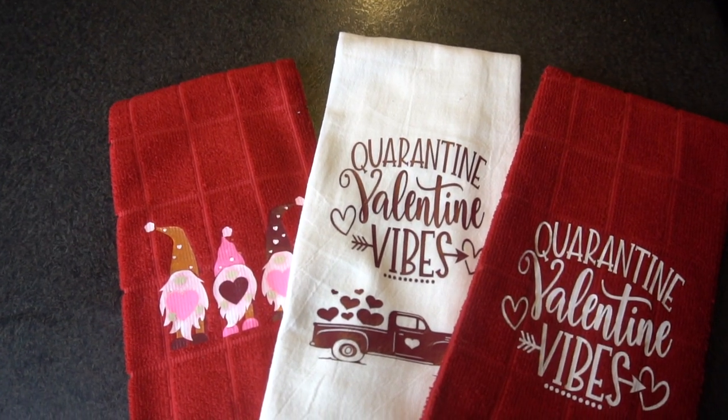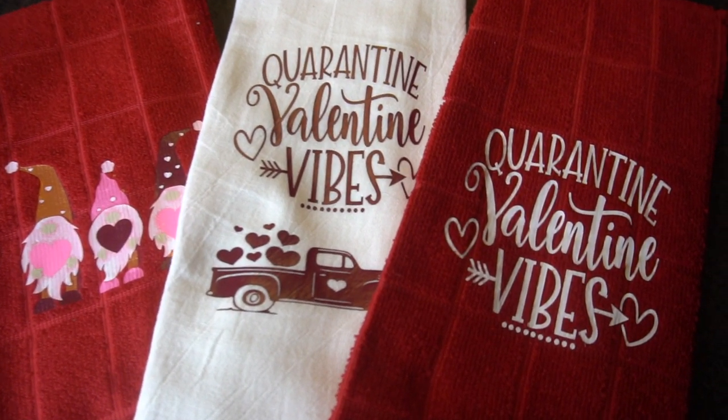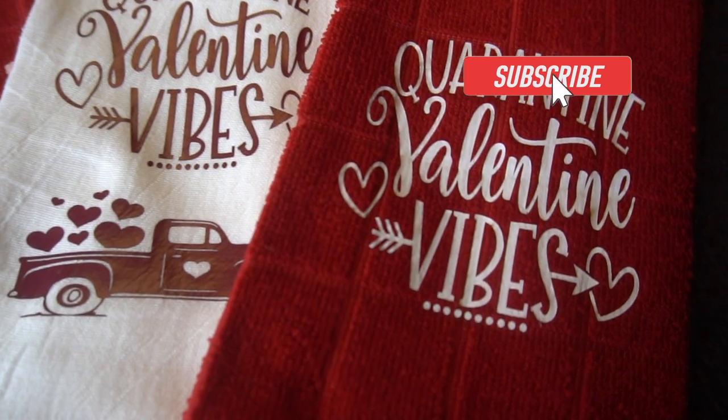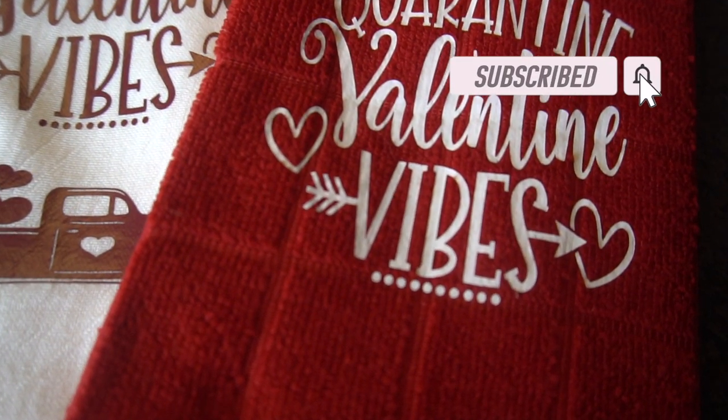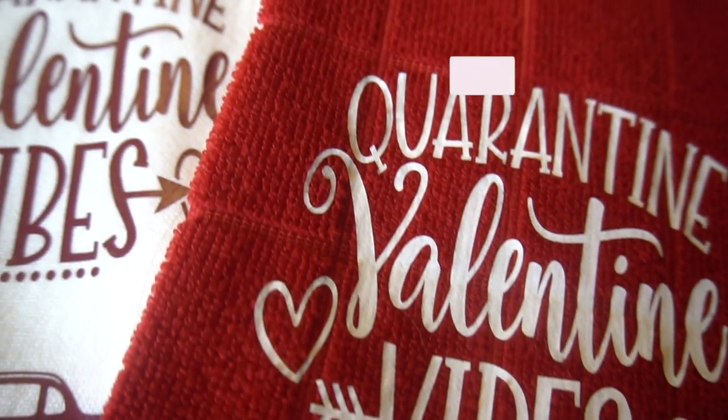I love how these towels turned out and I hope you enjoyed this video — I put a lot of thought and time into it and I hope you learned something. Please leave me a thumbs up, hit that subscribe button if you haven't already, and leave me a comment below. I love reading comments from my subscribers. Happy crafting everyone and happy Valentine's Day!